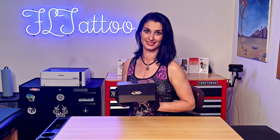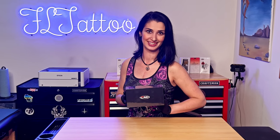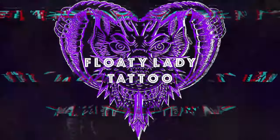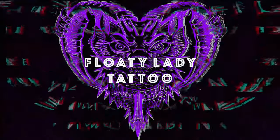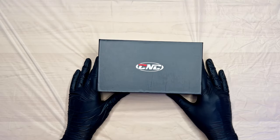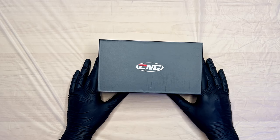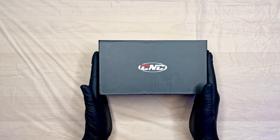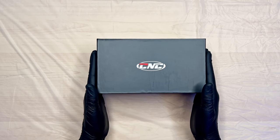Hi everybody, welcome to the Floaty Lady channel. Today we're going to go over the new CNC P6 — a new tattoo pen that has adjustable stroke lengths. I'm super excited to check it out. Let's do an unboxing. The P6 is unique in that you can adjust the stroke length, so let's see what this P6 really looks like.